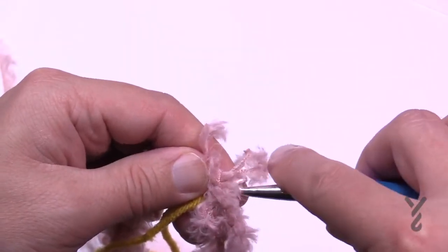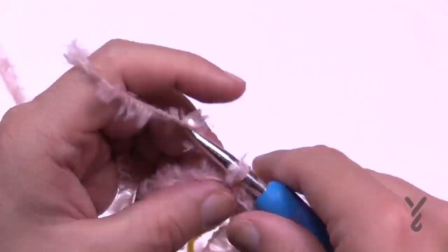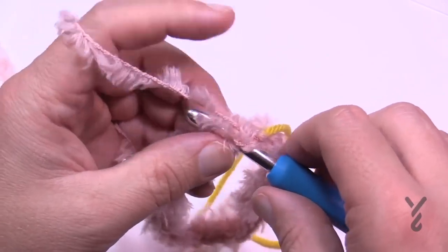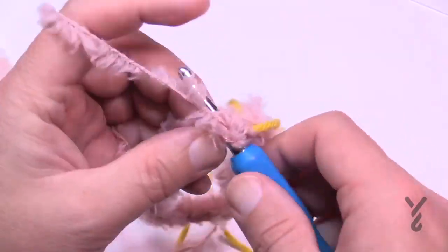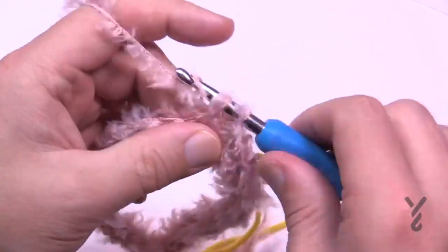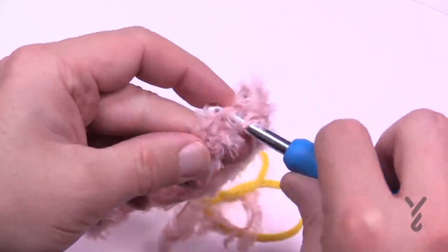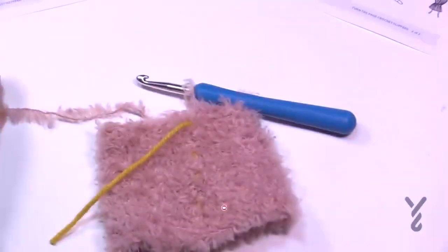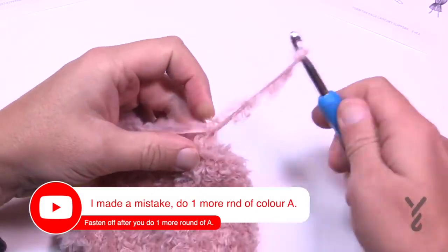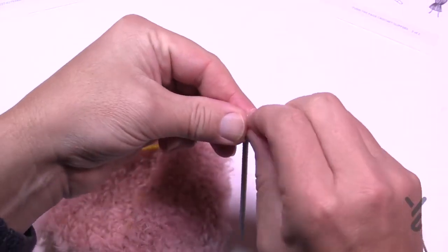Continue around, slipping stitch to join at the stitch marker and moving the marker up each round. You're not turning like in the boot — just going in the same direction continuously. Your goal is to grow this cuff to either 3 inches, 3 and a half, or 3 and a half inches depending on your size. Don't fasten off at the end — we'll attach it to the boot using color A. Once done, trim the fluffy yarn and weave in the end with a tapestry needle three times.